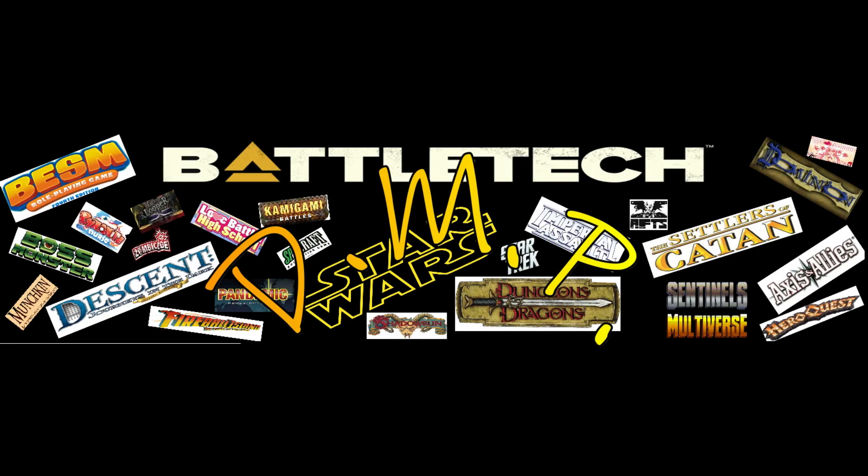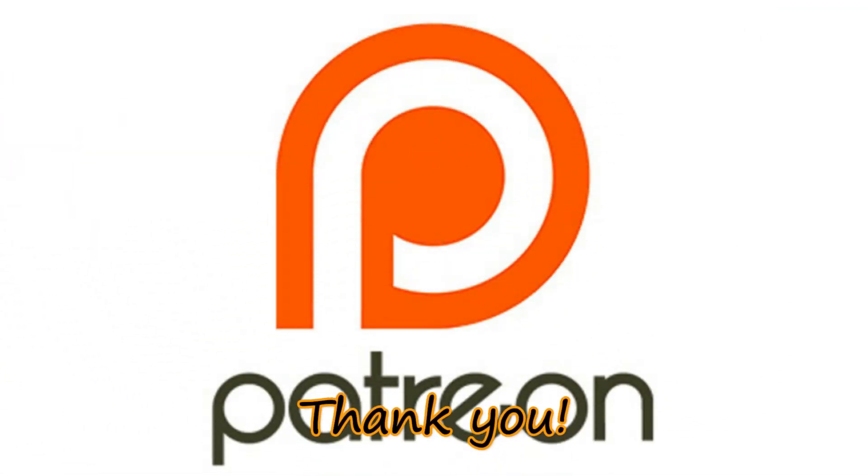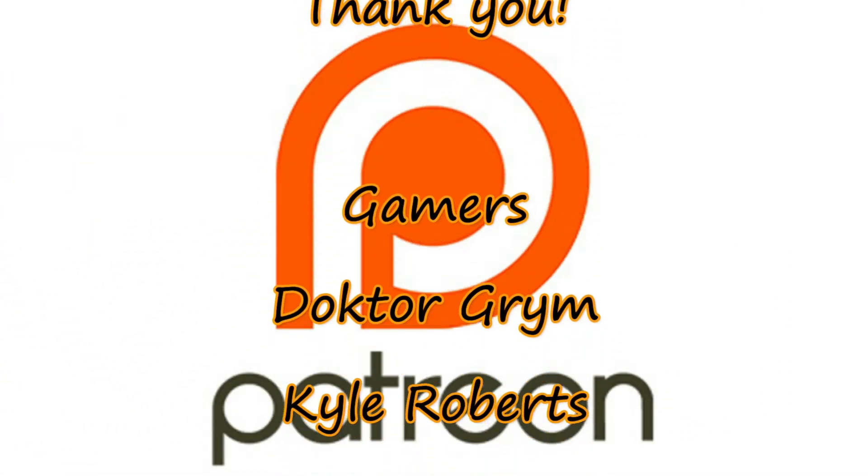Hello. This is Adam with DreamMade Productions. This video is made possible by the very kind donations of viewers like you. Thank you.